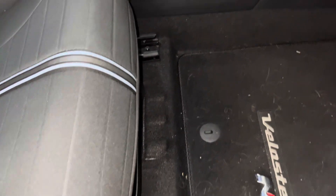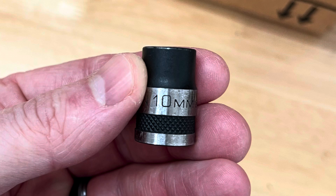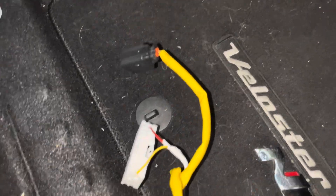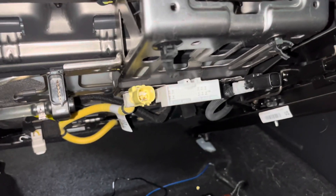After I hooked up the battery maintainer, I removed the passenger seat to gain easier access to the factory amplifier. To remove the seat, unscrew the four 10-millimeter bolts holding it in place — I would suggest using a 12-point 10-millimeter socket. Once the bolts have been removed, push the front seat up and detach the four wire harnesses. After the harnesses have been unhooked, remove the seat from the car.